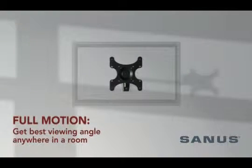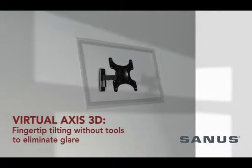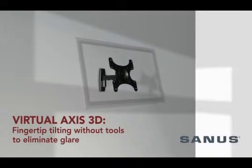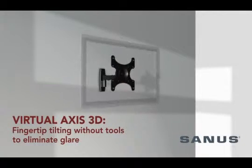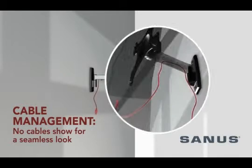The MF209 Full Motion Mount brings the best viewing angle to anywhere in a room. Virtual Axis 3D technology allows 360 degrees of effortless motion, while in-arm cable management channels protect and conceal cables.